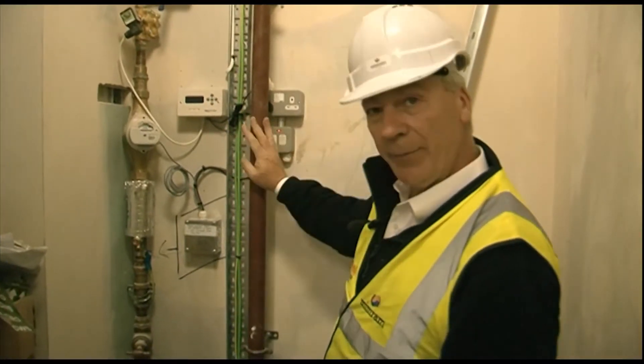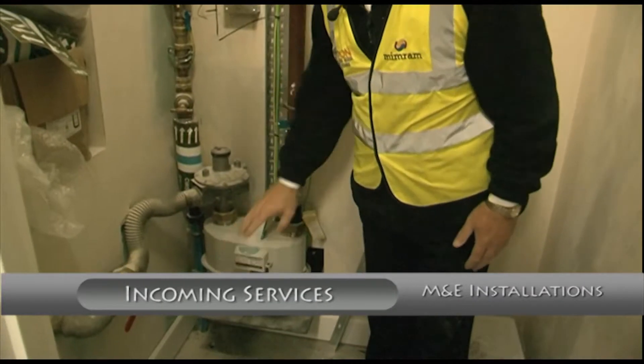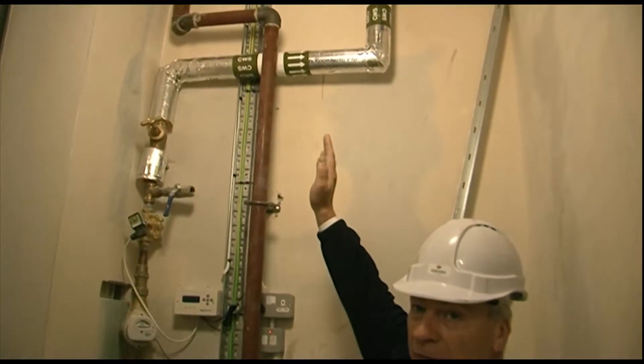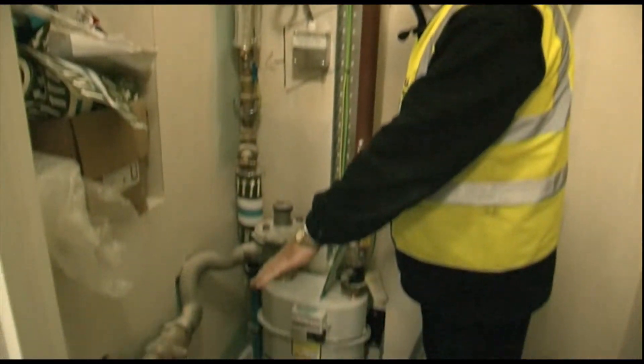Now what we have here is your incoming gas. You've got an isolator on either side of your meter, and of course your meter. This goes directly up into the plant room which is directly above us. For straightforward easy isolation, down here you've got your two valves.